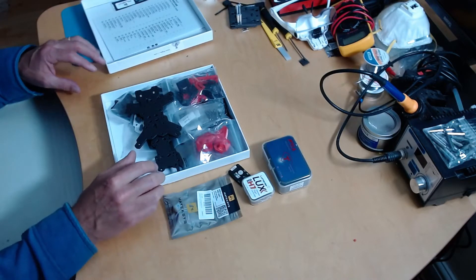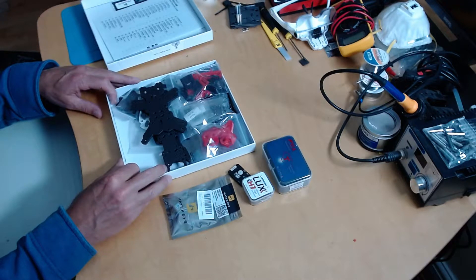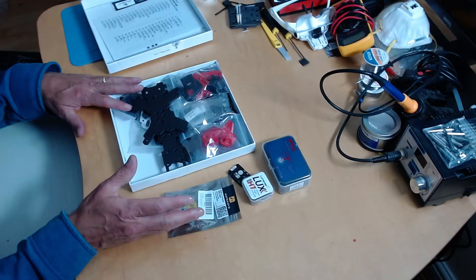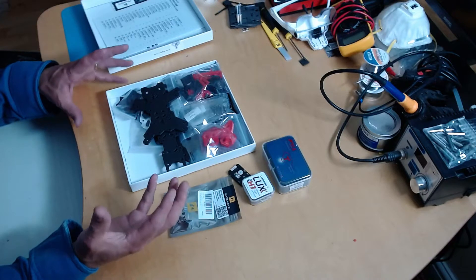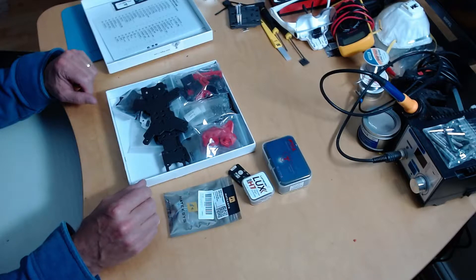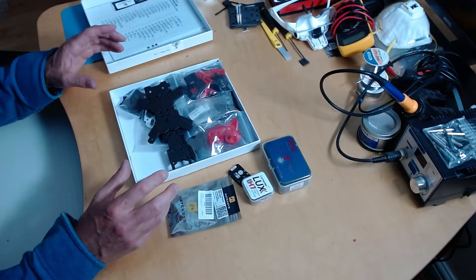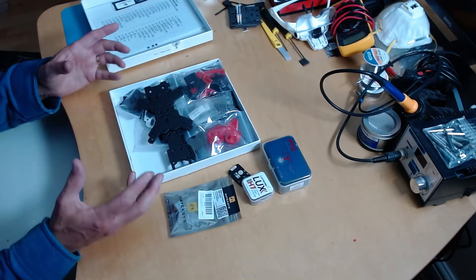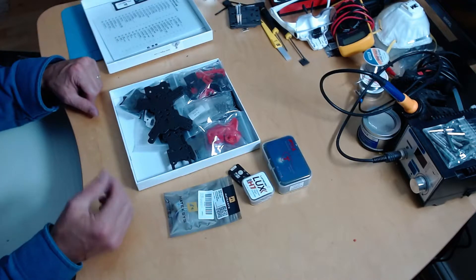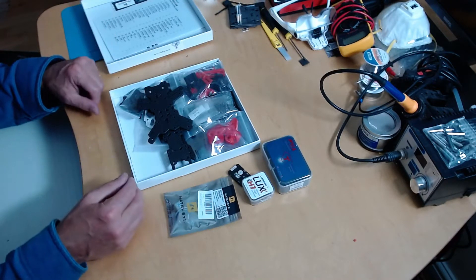This is the first part of the build. Two things I like to do with the build: one, make sure all the components are working, so I tend to wire them all up, configure them, basically get the electronics working as a unit — not mounted in a copter. The other thing I like to do is dry assemble the frame, make sure things fit, decide where things are going to go, and in particular get cable runs of the correct length and crimp cables.